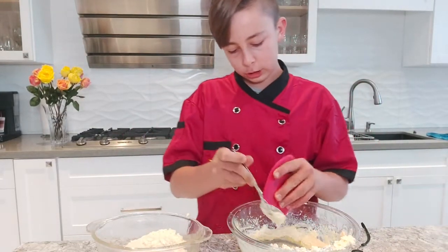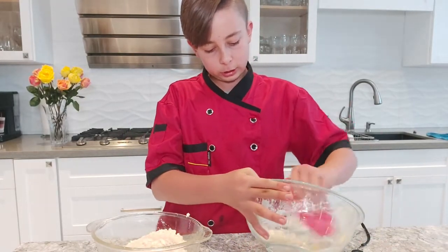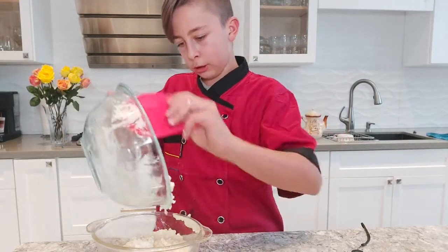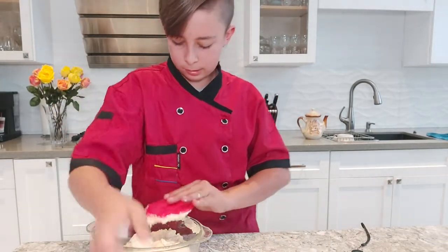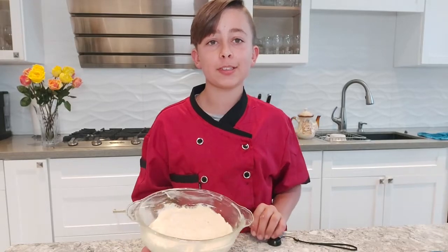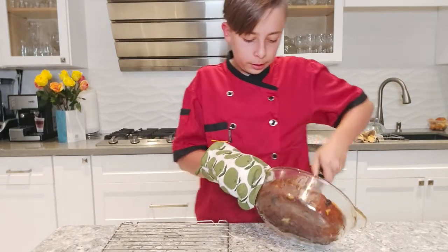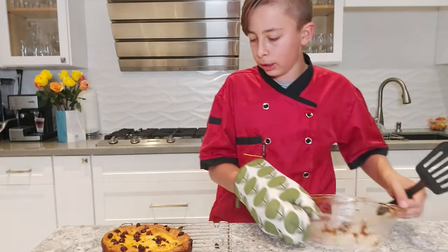Using your spatula — mine is probably a different shape than yours, but that's okay as long as you have one — scrape out all the rest from your bowl, because you don't want to waste anything. Now go ahead and put your casserole into the oven at 350 degrees for 35 to 40 minutes. Once it's nicely cooked, remove from the oven, get out a wire rack, and let it cool completely.